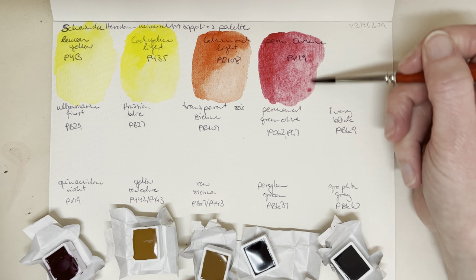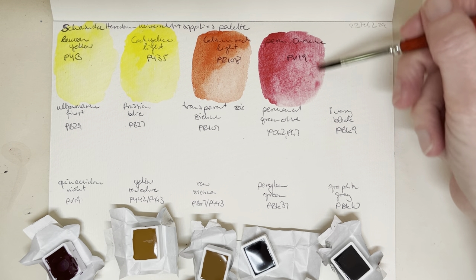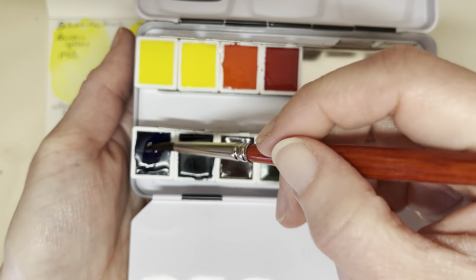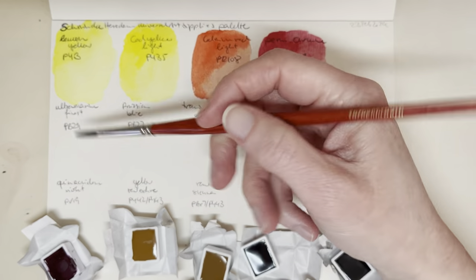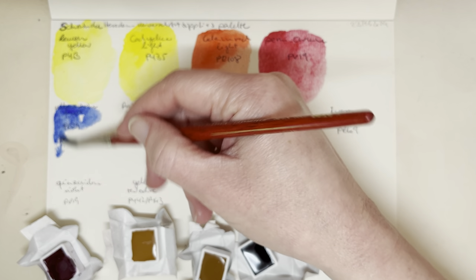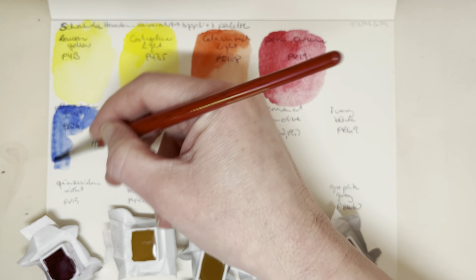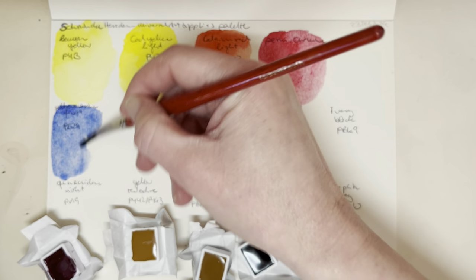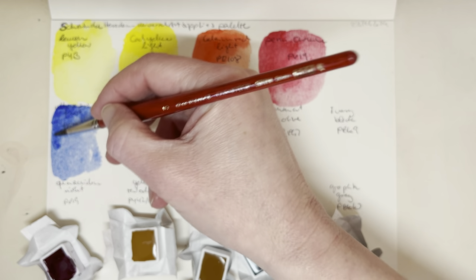That's a lovely one. I do need to make a PV19 swatch card — though by the time this comes out it won't be February anymore, it'll be March. Then this is ultramarine finest. Schmincke have three different ultramarines in their professional line, and the ultramarine finest is the one that granulates the least. I'm already considering putting another half pan of Schmincke French ultramarine in here, but we'll see what this does.